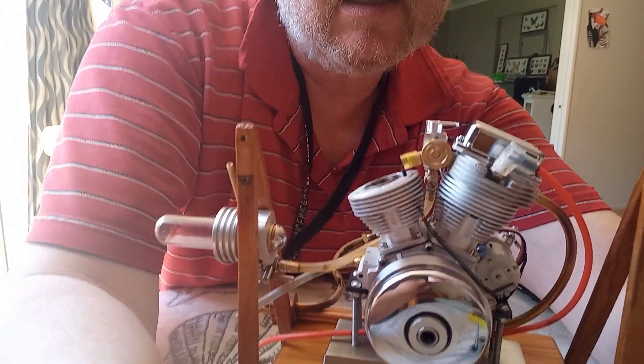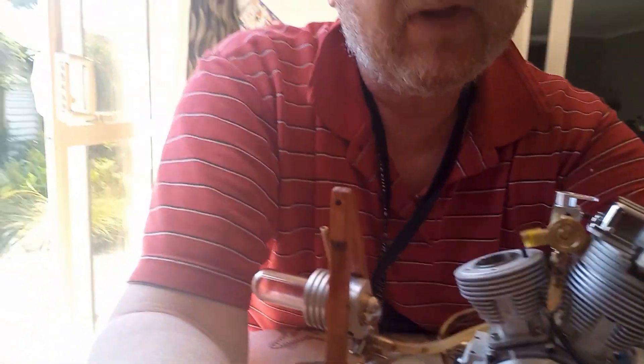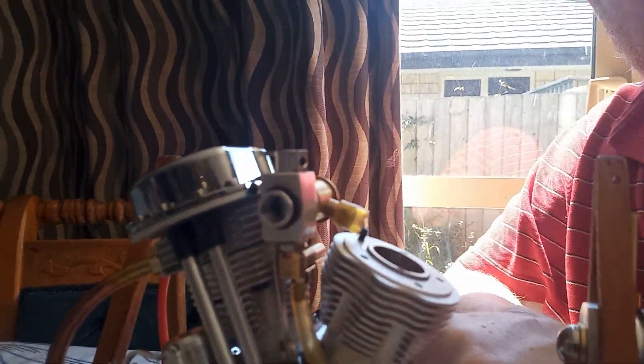I'm taking the head off one side of my Sisson V2 because I've been getting little puffs of blue smoke coming out of the carburetor intake. I can also feel from the compression that this side is not working as well.